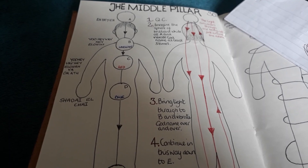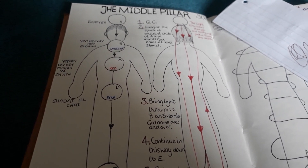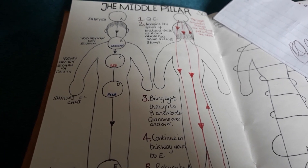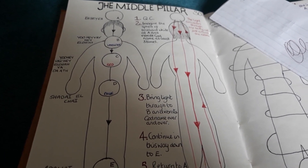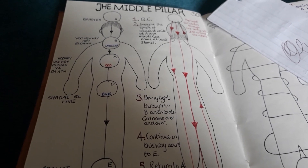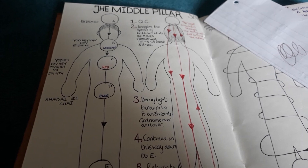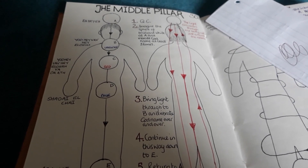Once you're familiar with the ritual itself — and it's recommended to do at least a month of daily practice to become acquainted and fully conversant with it — then you might want to pay attention to your breathing.